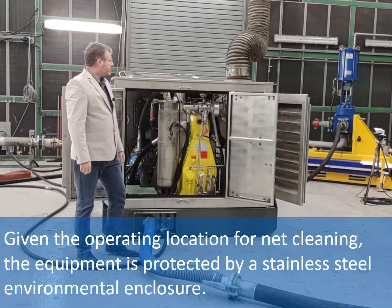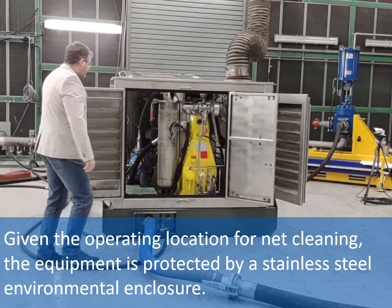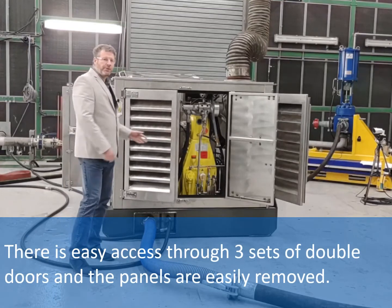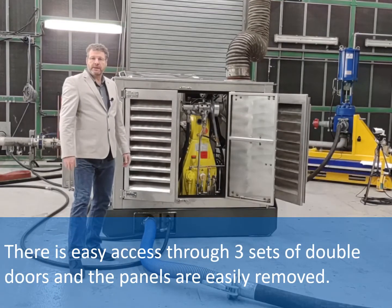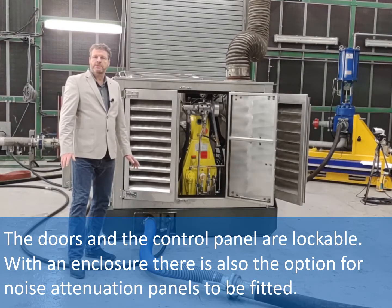Given the operating location for net cleaning, the equipment is protected by a stainless steel environmental enclosure. There is easy access through three sets of double doors and the panels are easily removed. The doors and the control panel are lockable. With an enclosure there's also the option for noise attenuation panels to be fitted.